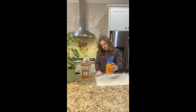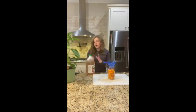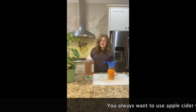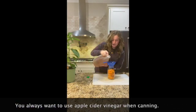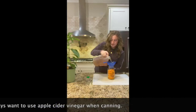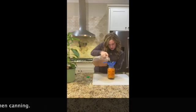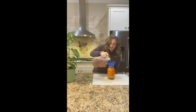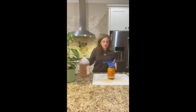Once you get your peppers in there, you're going to take your apple cider vinegar. A lot of people think they can just use regular vinegar — you can, but it doesn't taste very good. You want to use apple cider vinegar; it just tastes way better with it. Pour in enough to get your peppers covered. When you first put them in they're going to float, but once your peppers start absorbing some of the vinegar they won't float anymore.